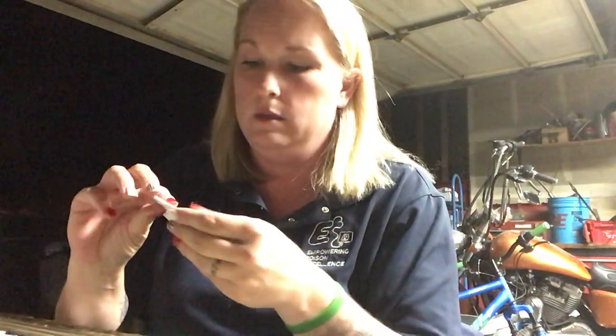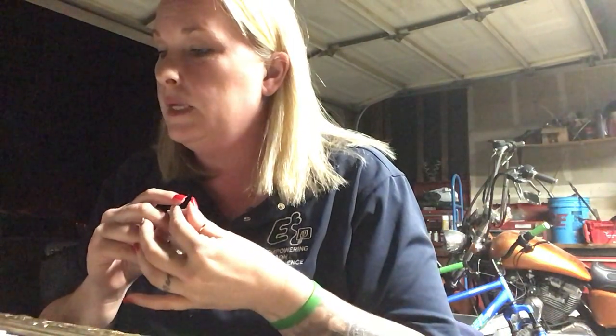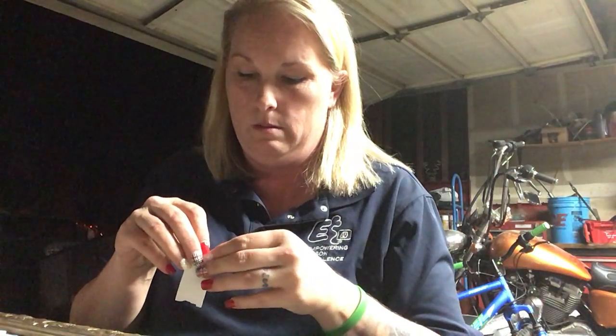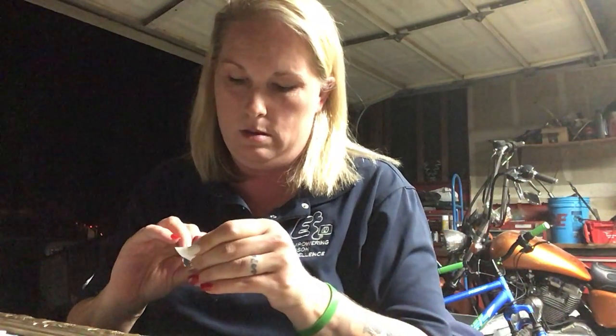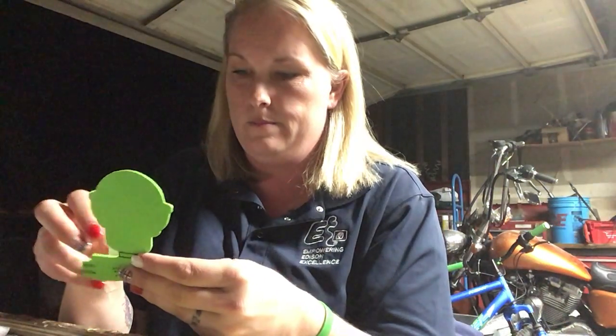Then we got to put the 'Creep It Real' on there. Some of them will say 'Creep It Real,' some of them will say 'Spooky Season,' some will say 'Rad to the Bone,' and some will say 'Skeleton Squad.' So you might not get this one — you might get a different one.